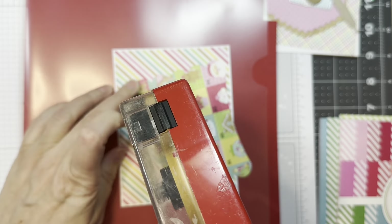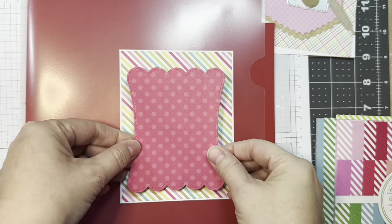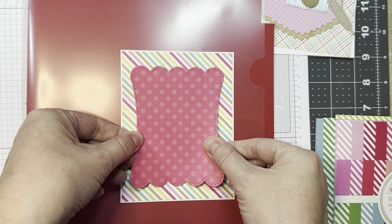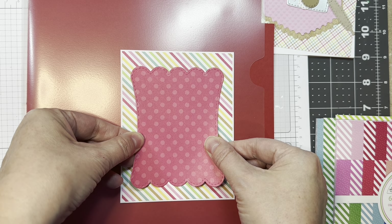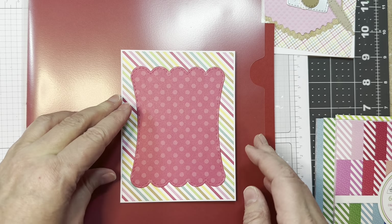This is the Scallop Slider Topper that was cut out of this pattern paper from Gingerbread Kisses as well from Doodlebug. I'm just going to add that with some ATG tape to the center. This is great for a topper, but it's also great for a card.